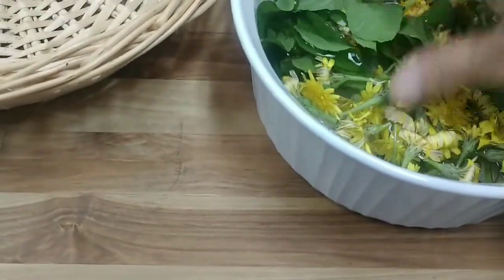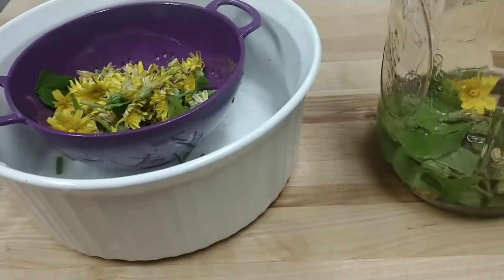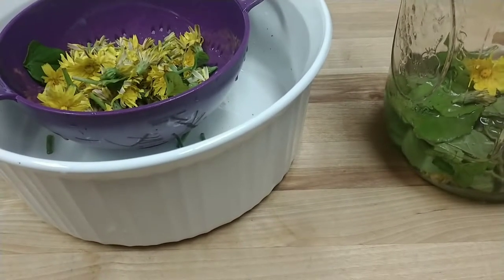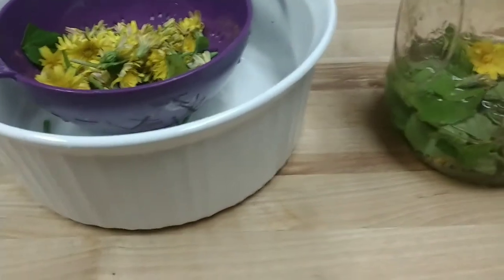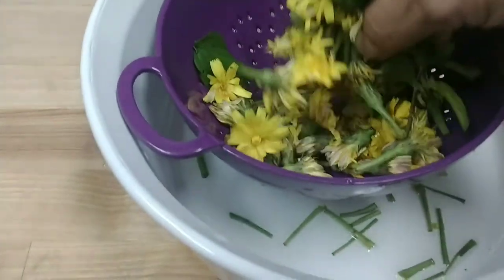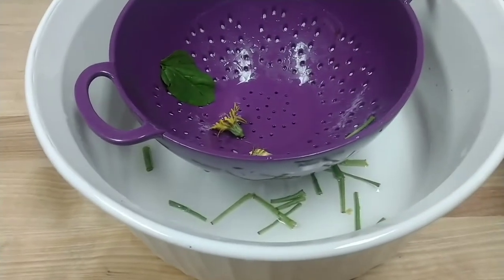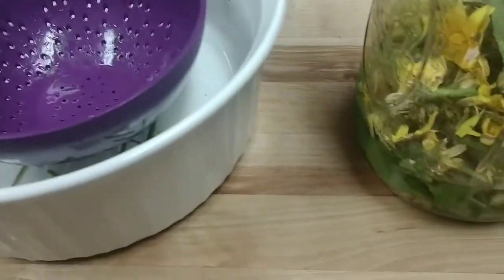I've got the dandelions and the mint out. I rinsed them after having them in the wash water that had apple cider vinegar in it, and then rinsed them again. I've got the mint leaves in there now and I'm going to be putting the dandelions in. I put a little bit of cold water in there just so it wasn't quite so hot going in from the pot.